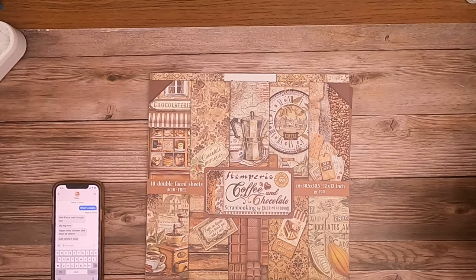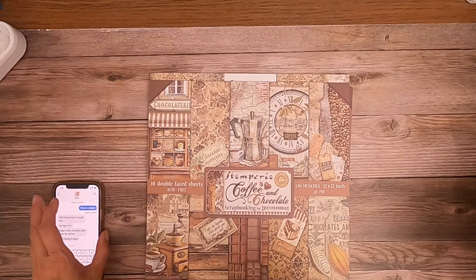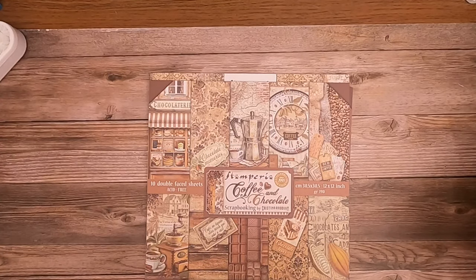Hey everyone, it's Daphne from Scrap and Create, and I'm here to share with you the new collection from Stamperia called Coffee and Chocolate. This is in stock and available to ship right now.